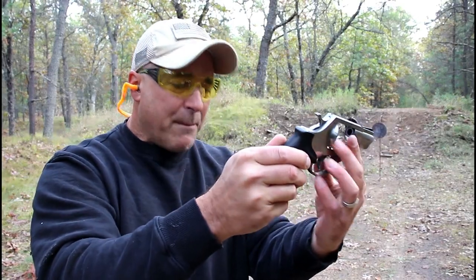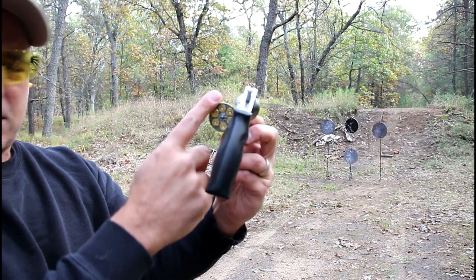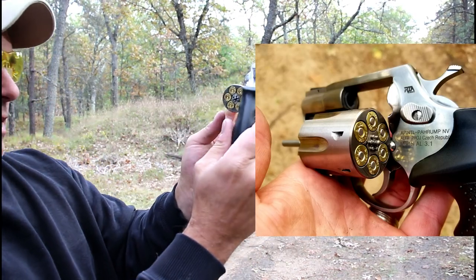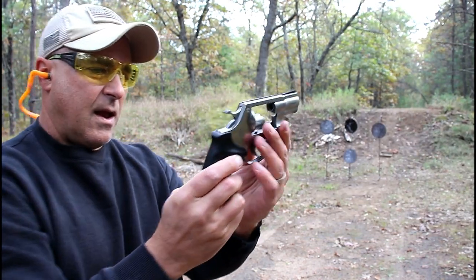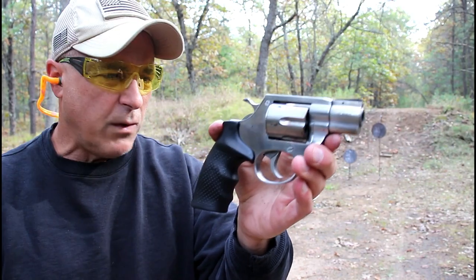One thing I did not mention in my table review is that the cylinders are recessed. So those rounds sit in there very tight. Nice revolver — it's a good-looking revolver.